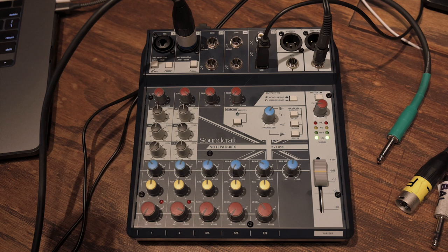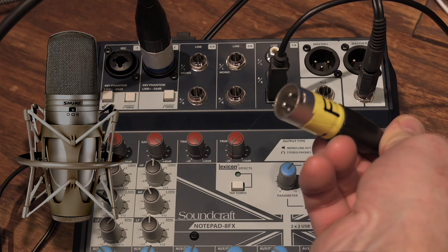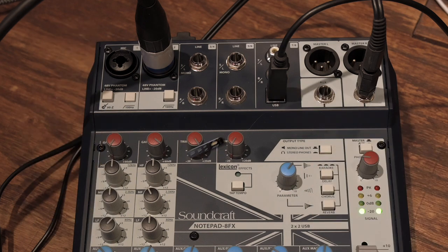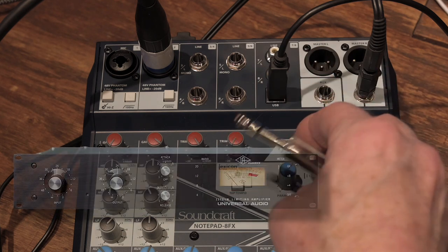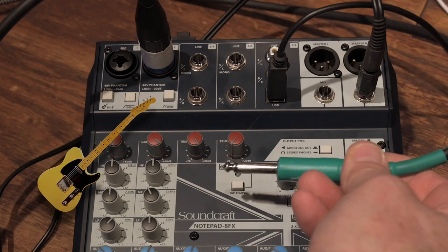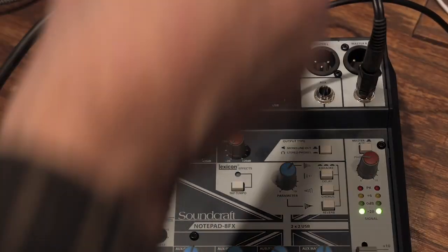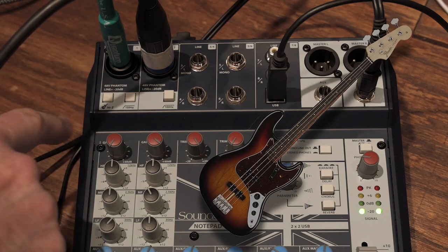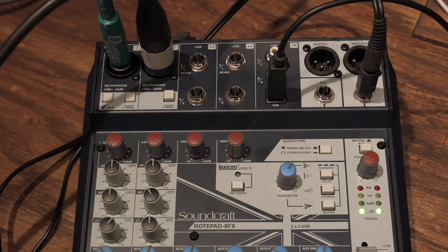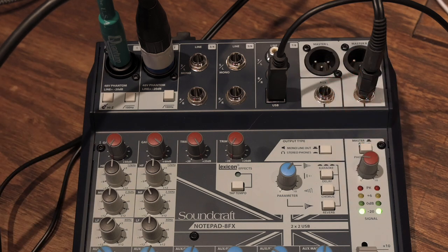The first two channel strips have microphone inputs using Neutrik combination connectors. These can accept a standard XLR microphone input, a balanced line input with tip, ring, and sleeve, or a regular unbalanced signal with just tip and sleeve. If you want to record a guitar or passive bass straight into the interface, you can engage the high-Z button, which turns the channel into a DI box — so you don't have to buy a separate DI box.